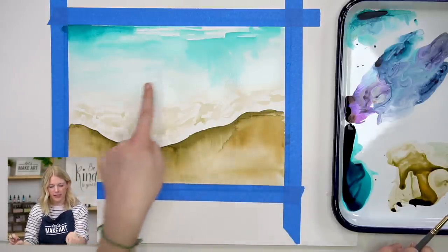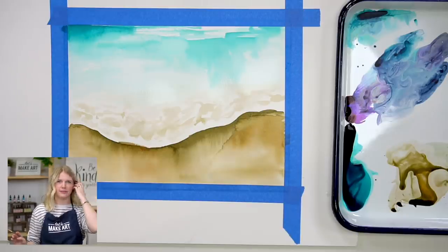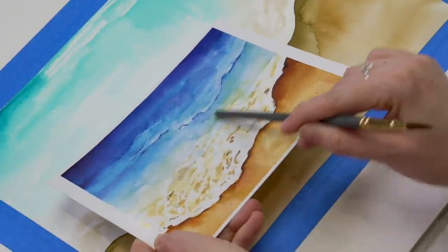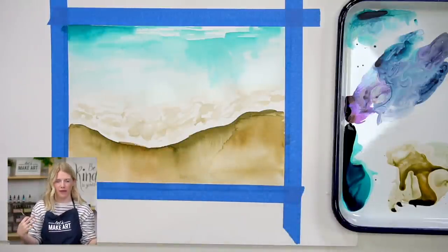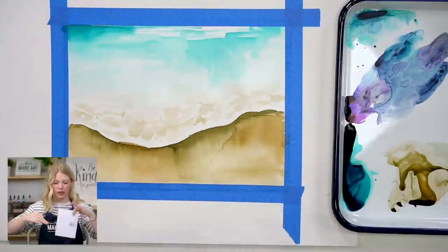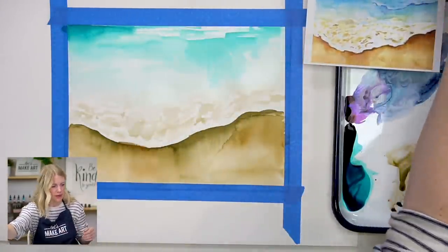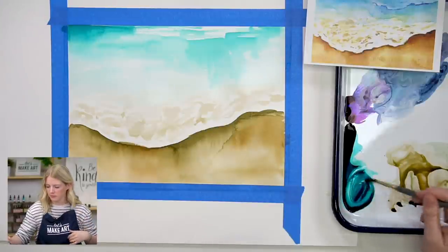One thing to pay attention to: where this brown is, you want the blue to overlap it a little bit, but don't go too crazy. You can start mixing colors accidentally by overlapping them too much. You can see on my reference photo there's some pretty strong green in the middle from overlapping. Watercolor is transparent, so putting colors on top of other colors sometimes makes unexpected results.